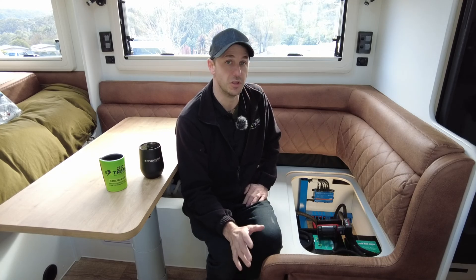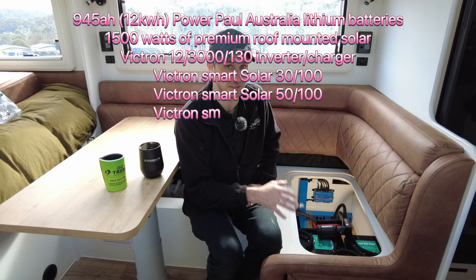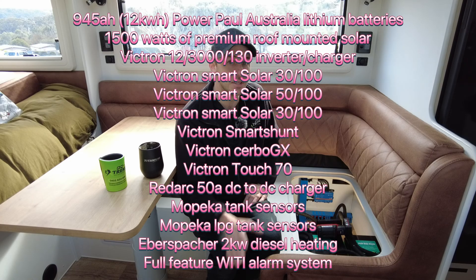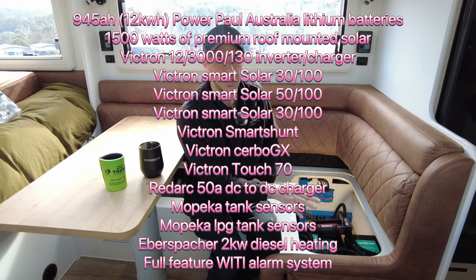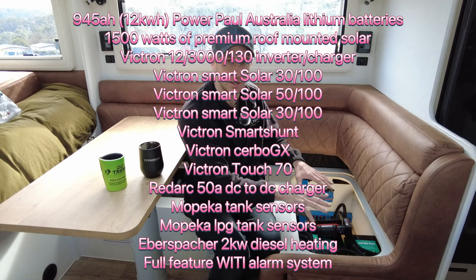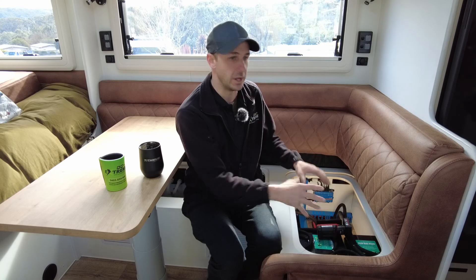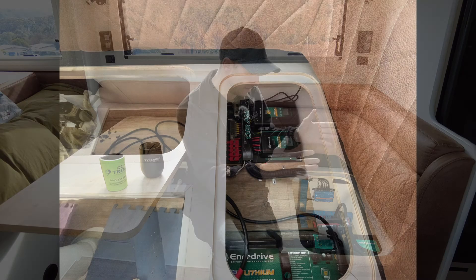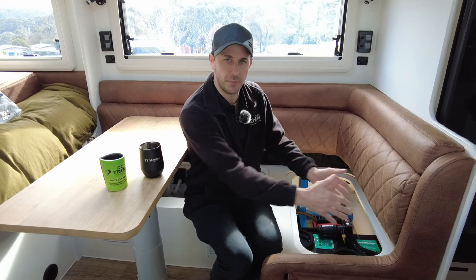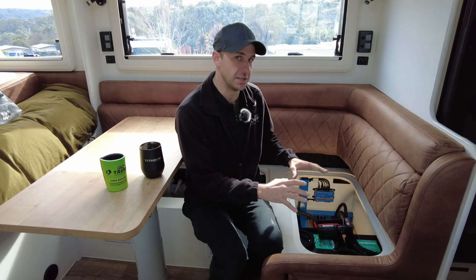We've sized up a system and gone for over 900 amp hours of lithium — nearly 945 amp hours, which is 12 kilowatt hours of lithium premium batteries from PowerPool Australia. There are three of them here. This is a Titanium built in March this year. The battery system was in this location originally, and we've put the new lithiums in the same spot.